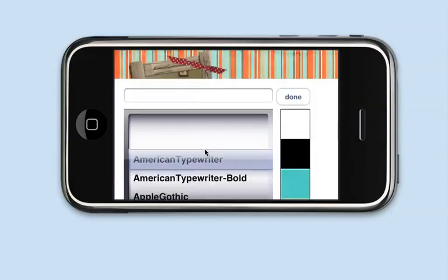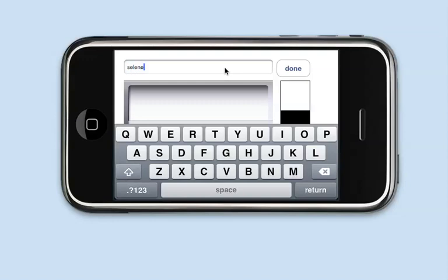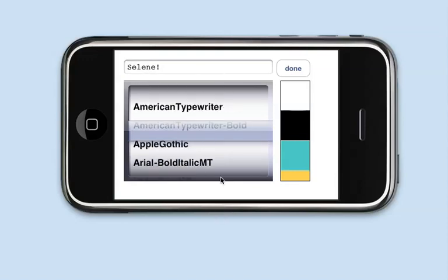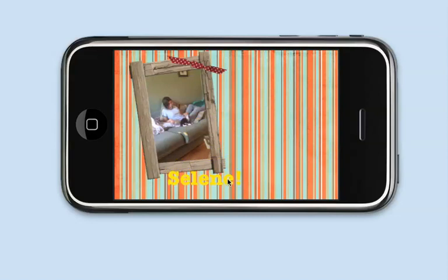Now I'm going to hit the plus sign again and add some text. In here you'll notice I can type my text — this is my daughter Celine, so I'm going to type "Celine" and hit return. There are quite a few fonts available, but some of them will not appear correctly. I'm going to work on filtering those out, but I like the typewriter bold one a lot. There's a whole explanation of how these colors get calculated from the elements currently on screen, but I'm going to choose this orange color. I'll hit Done and now you'll see I've got her name, and I'll stick it over here and rotate it.